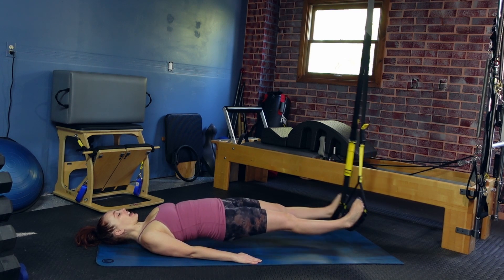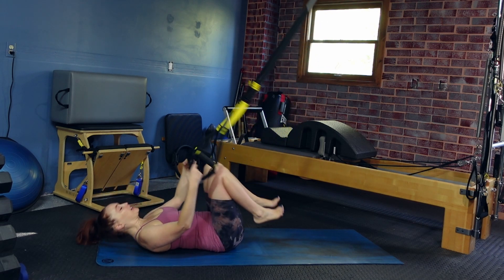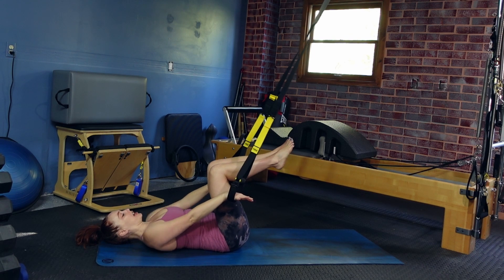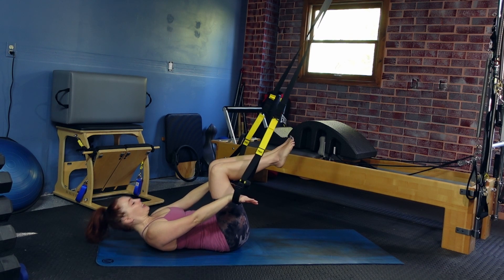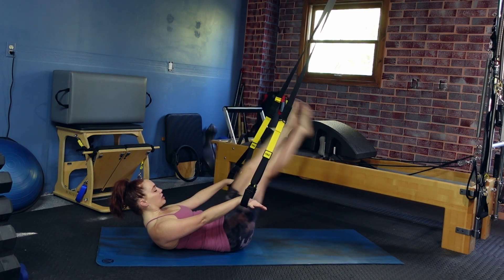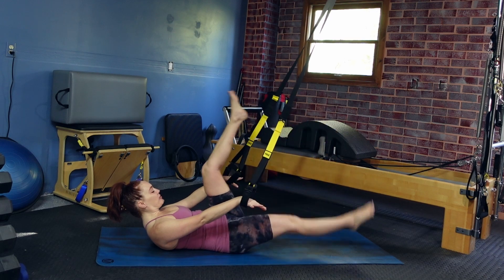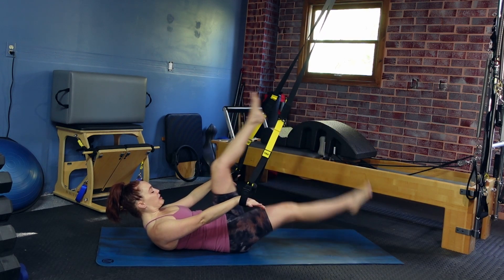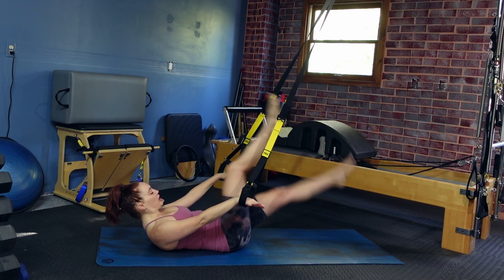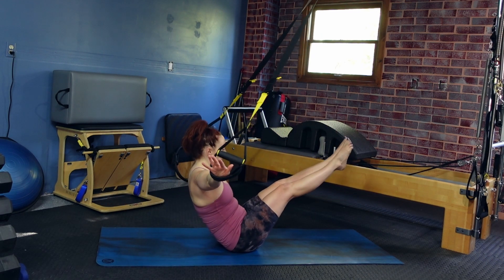After that last one, lower back down, bend the knees, grab onto those bottom cradles with your hands, and take those legs up to tabletop. From here, lift into a crunch. Reach both legs out and then big scissors with those legs — one leg lowers, one leg lifts. Inhale and deep exhale. One more time to each side. Bring those legs back to tabletop and open the arms wide, lift up into our teaser.